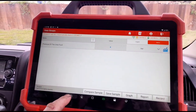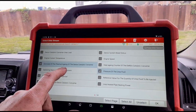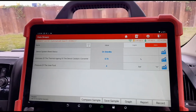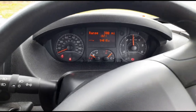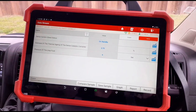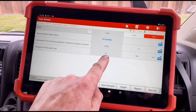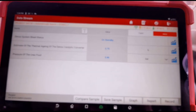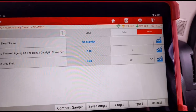Hopefully this is still live. We'll click on that and check the bleed status — it's on standby at the minute. Just going to hold the revs above around 2000 to 2500 RPM, anywhere between 2500 to 3000 RPM for a couple of minutes, and that should change to pressurizing. There you go — you can see now it's jumped up to around about 6 bar.